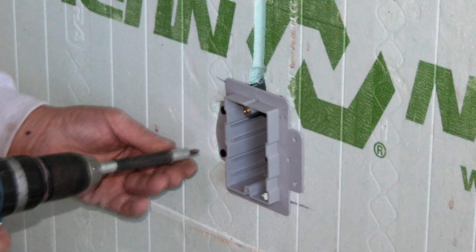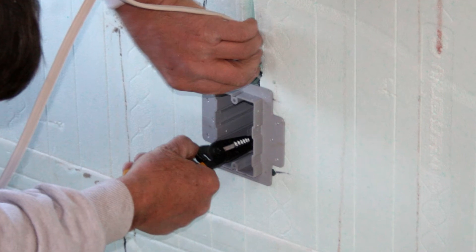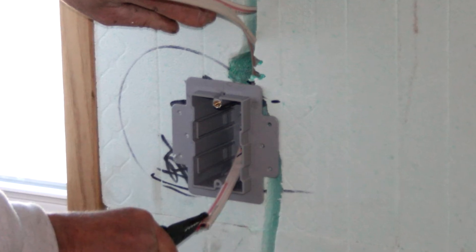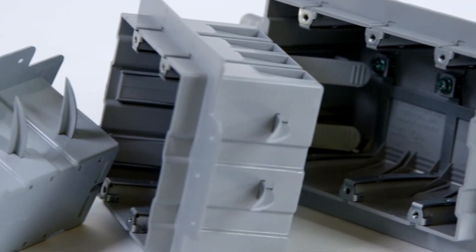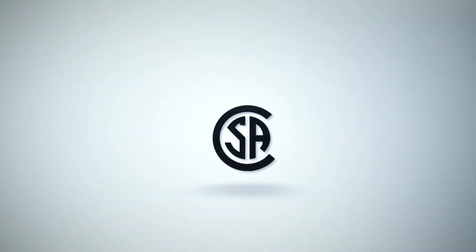Enexo boxes can be installed anywhere on the ICF wall for more variety in box positioning. Installers are not required to affix the box to the ICF ties or drill and secure to the concrete wall. Enexo ICF boxes are available in single, double, and triple gang sizes for residential and commercial applications, and are fully CSA certified for use in ICF installations.